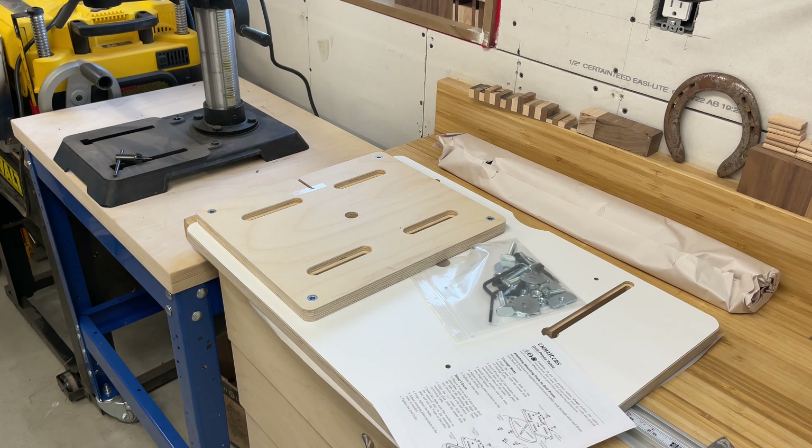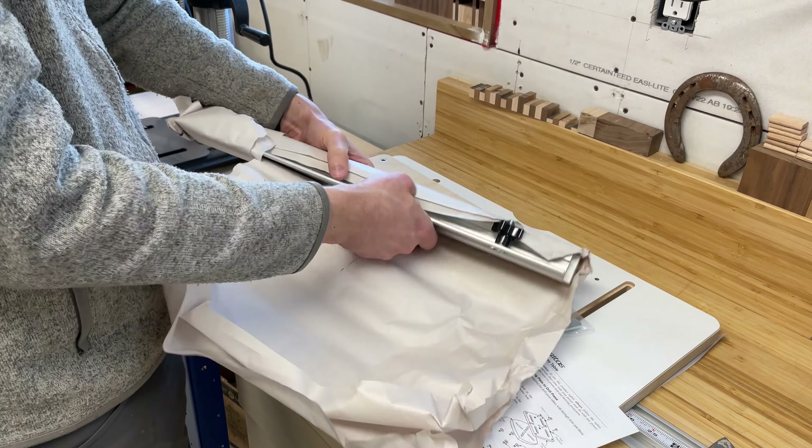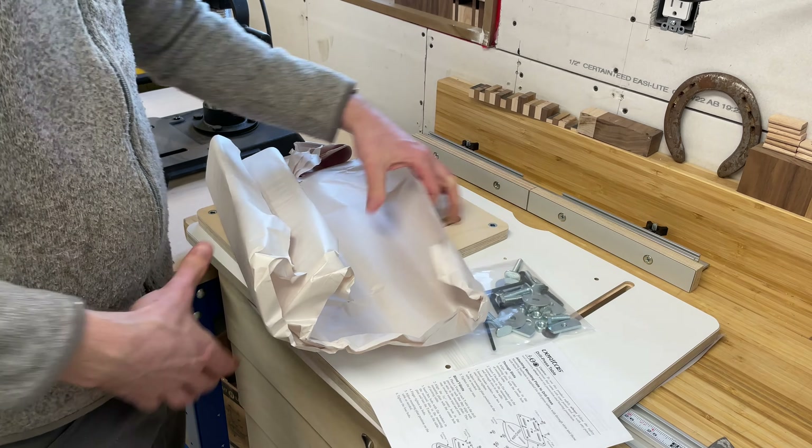The fence comes packaged in a separate box and comes fully assembled. Everything was well packaged and there was no damage to any of the parts. I picked this up in town, but I'm confident that this would survive a trip through the mail with no issues.